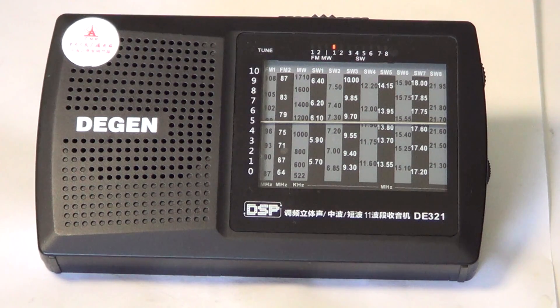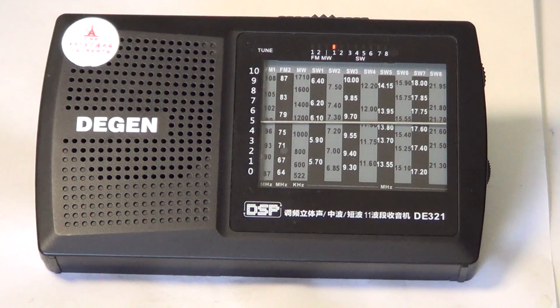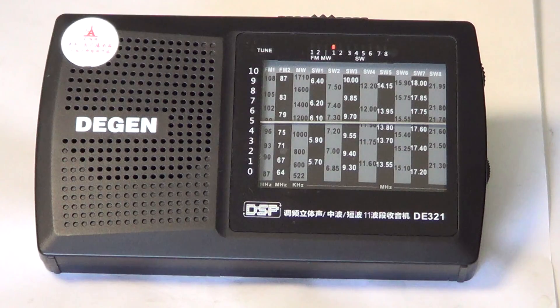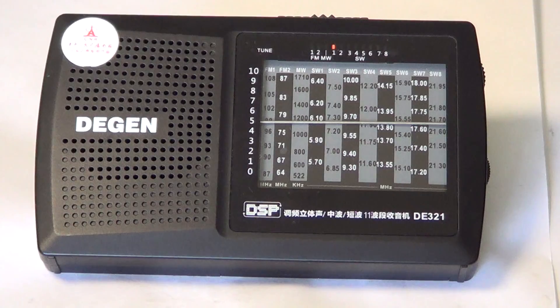This receiver is quite special in its way of tuning. This is an analog tuned radio with a digital signal processing chip, so it's kind of an analog-to-digital type version going on here. It's very cheap at $20, and I had to actually get it and try it because I was really surprised.